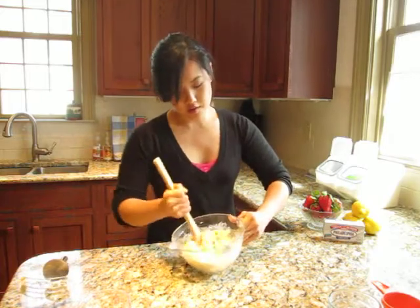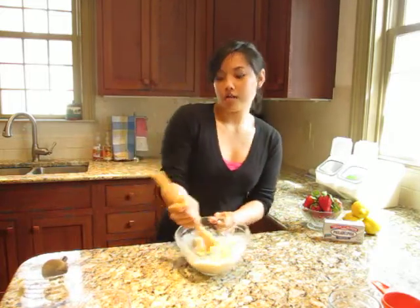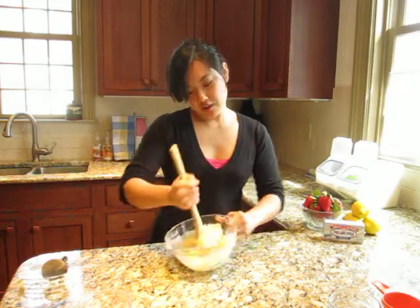You keep mixing until it comes together to form a ball — the dough of your shortcake. It's coming together. You want to make sure you get all of the dry ingredients at the bottom of the bowl and that everything gets wet.